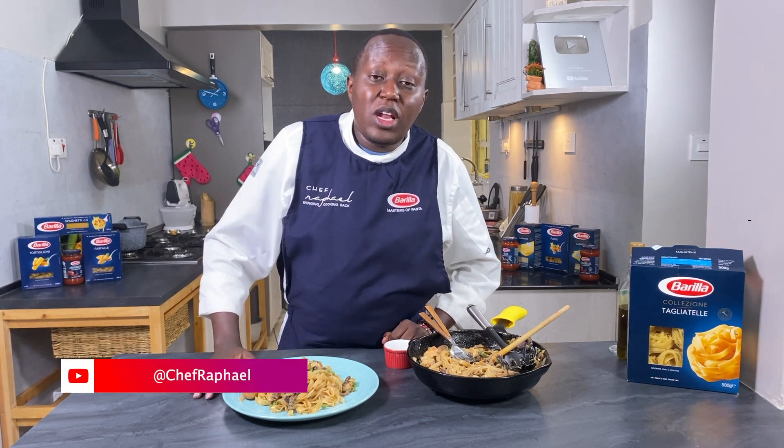I hope you learned something new today — how to make a tagliatelle pasta that's creamy and delicious. Let me know in the comment section how yours turns out. Follow me on Instagram, Facebook, and Twitter, and subscribe to the channel to be notified whenever I have a new recipe out. Until next time.